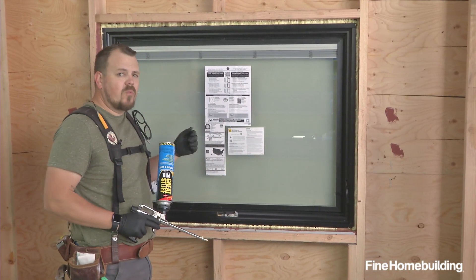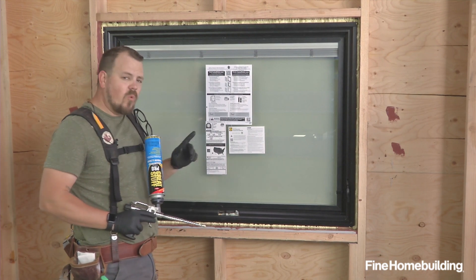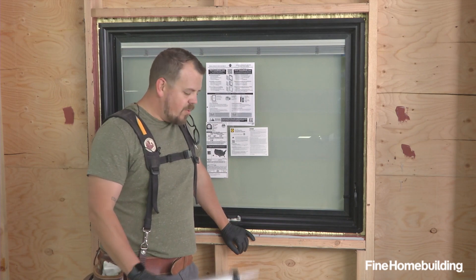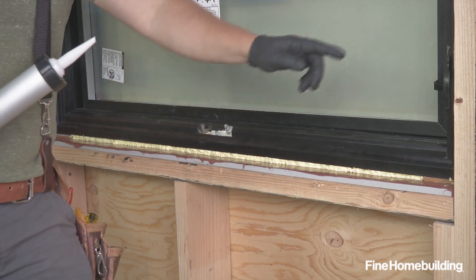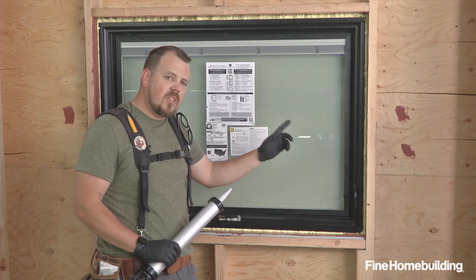Now that our foam is installed, we'll let it dry and trim back any excess that needs to be cut away. Then we have one more air sealing detail: once the foam has had a few moments to skin over, we can apply a sealant over any shim, bridging from foam across the shim and back to the foam, making one continuous air seal.